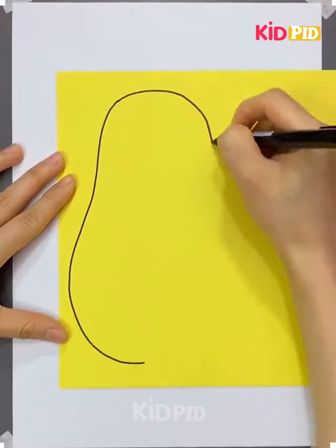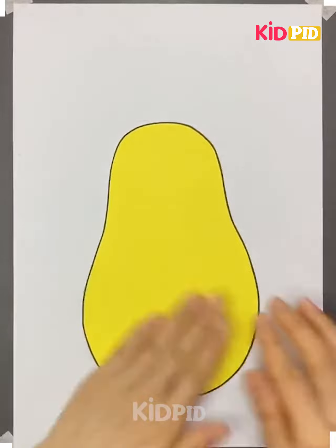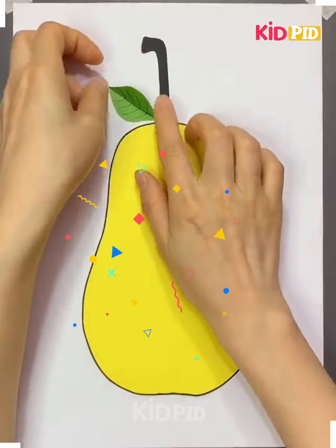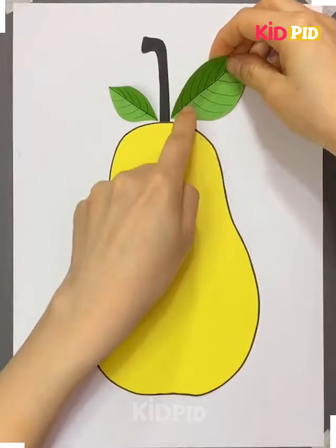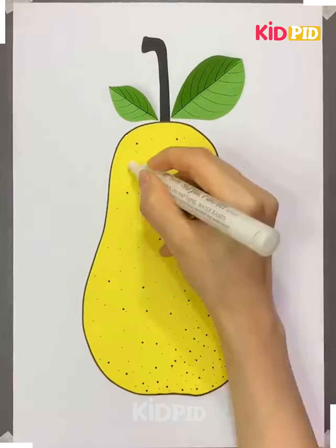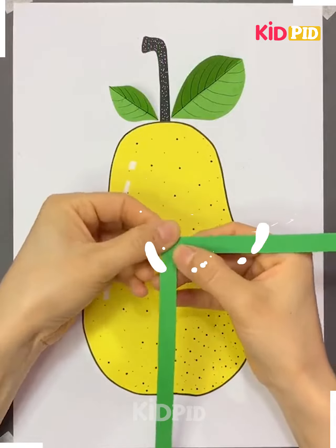Take a yellow chart paper, make a pear on it and cut it out. Stick it on a white paper, make a stick of black color and a leaf or two. Add details with a black or brown sketch pen so that our pear looks more realistic.